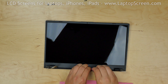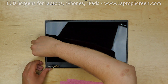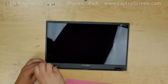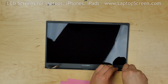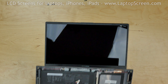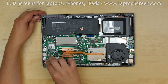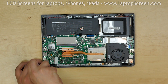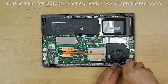Go around the perimeter gently snapping the plastic tabs underneath. Replace the two Phillips screws into the two bottom corners of the display assembly. Place the laptop body onto the display assembly and bend down the hinges onto their mounts. Replace the three Phillips screws in the left hinge, then three more Phillips screws into the right hinge.